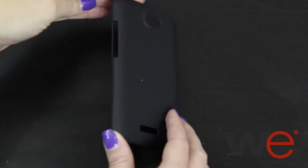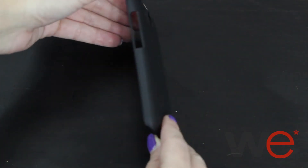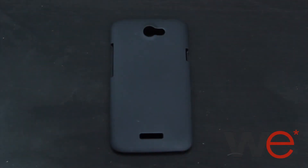This is the rubberized slim snap-on case for the HTC One X in black. This is a hard shell case with a smooth rubberized coating. It snaps easily around the back of your phone and comes with all the necessary openings for the camera, buttons, and charging port.